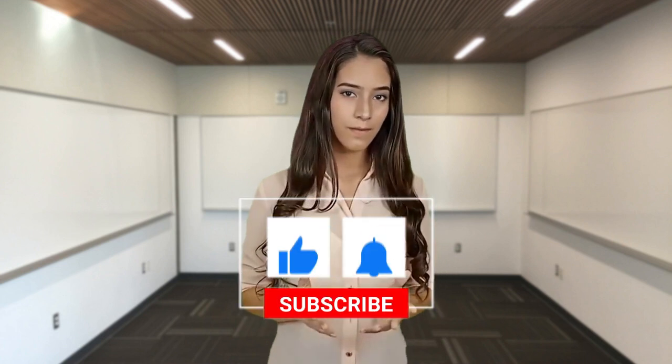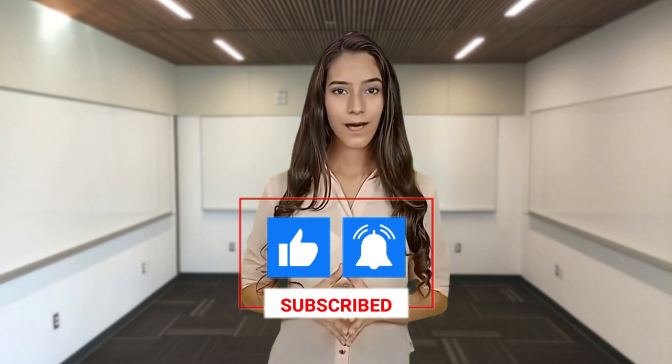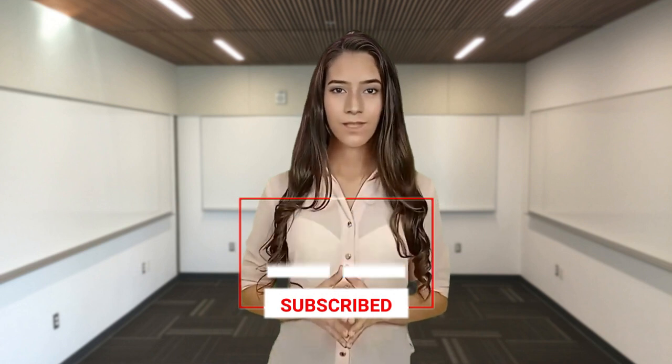Welcome to Ultimate Yoga Flow, where we help you achieve inner tranquility through the practice of yoga. In today's video, we will guide you through 5 essential yoga poses for a calm mind. Let's get started.